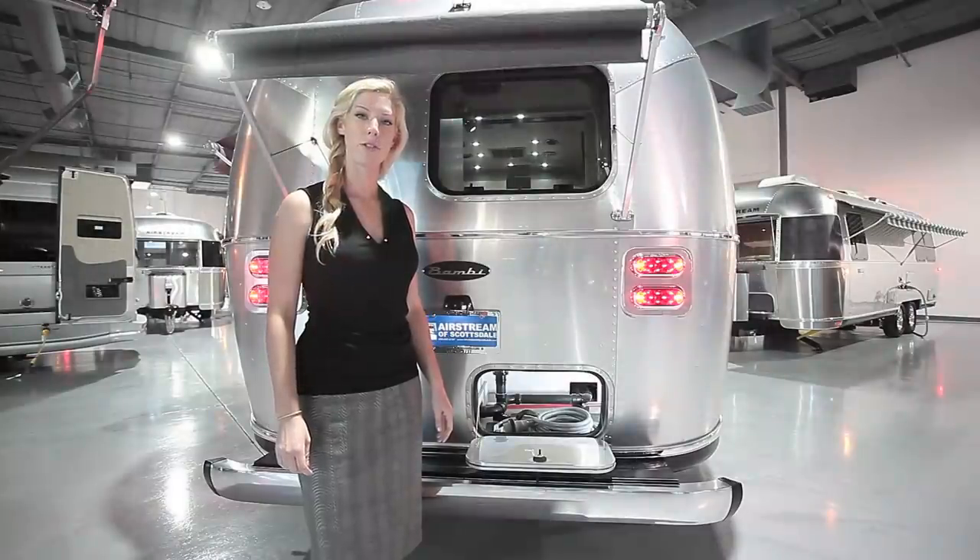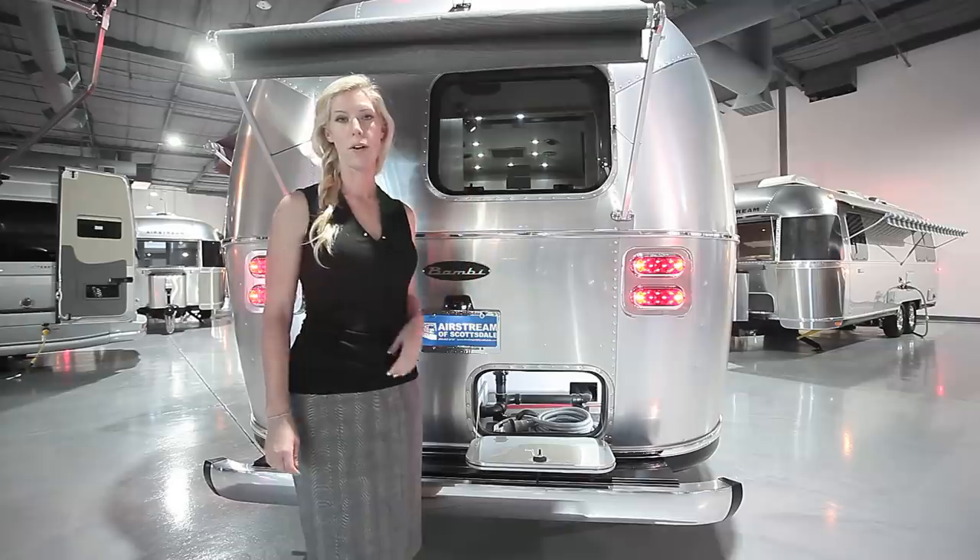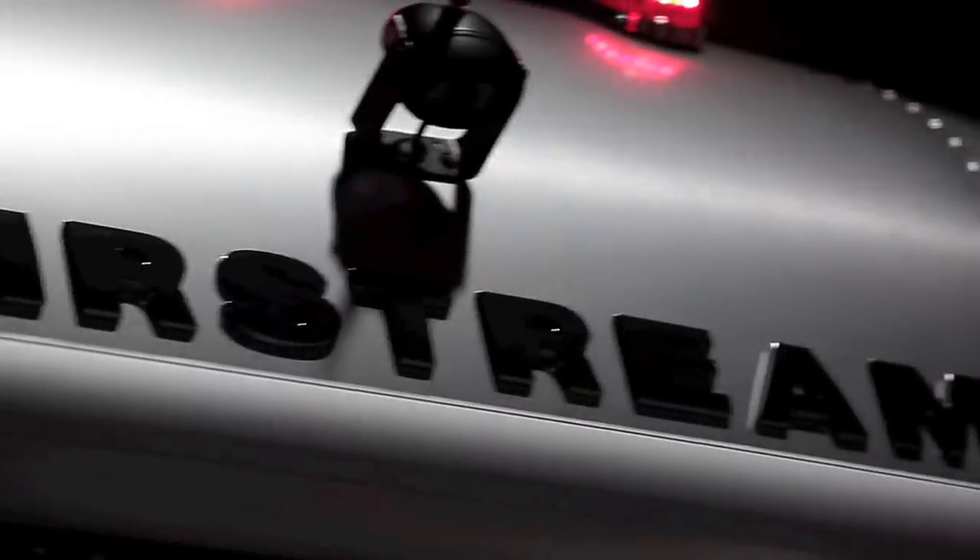At the back is a storage compartment in the bumper, and additional storage here. You also have the optional window awning package, and a rear view camera comes standard.